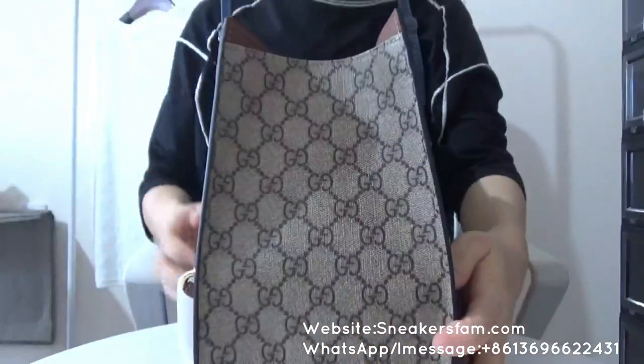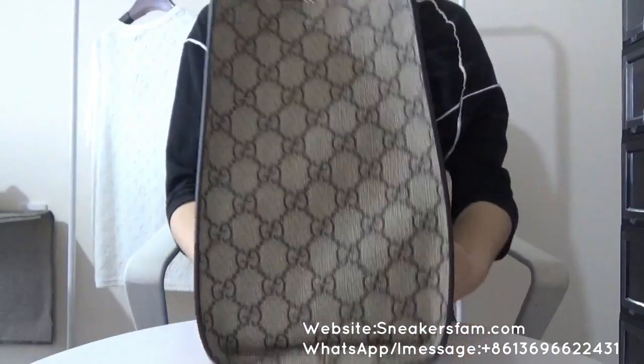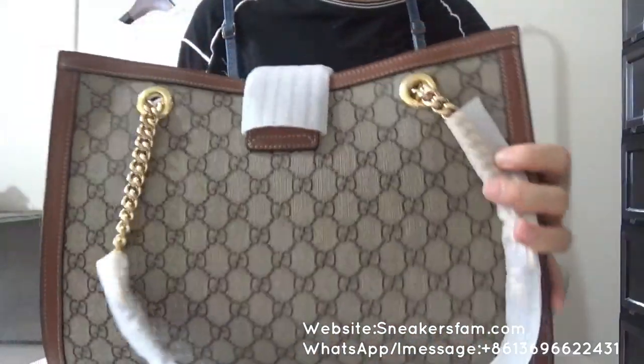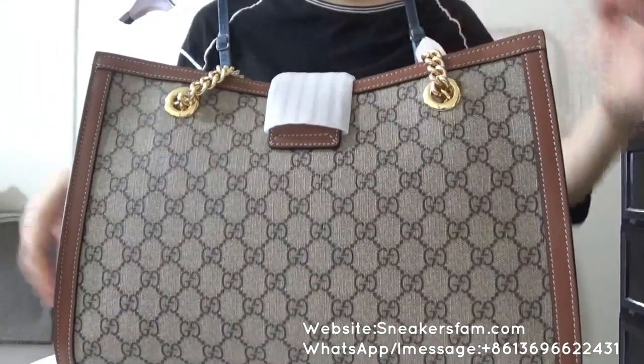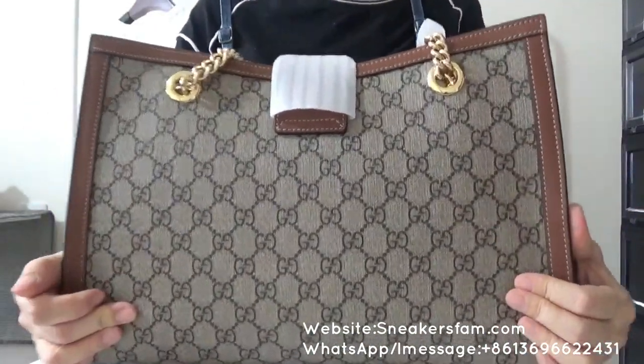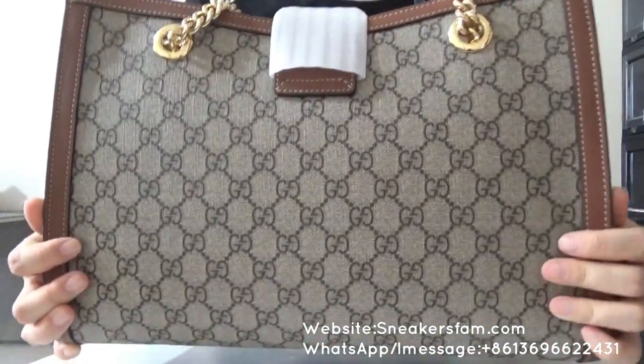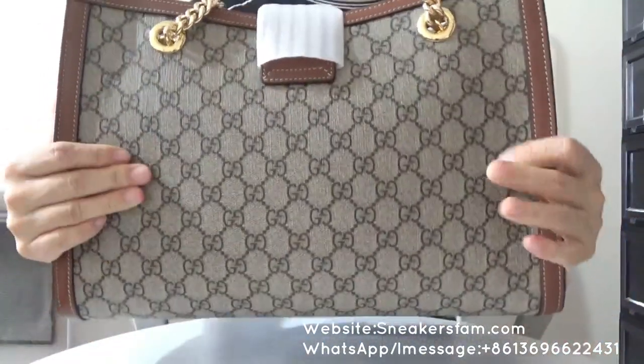And from this side you get this very beautiful Gucci pattern. The bad side — there is nothing right here, no Gucci logo and no other details on this side.